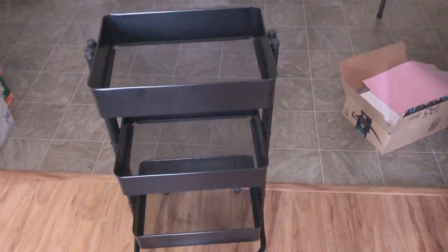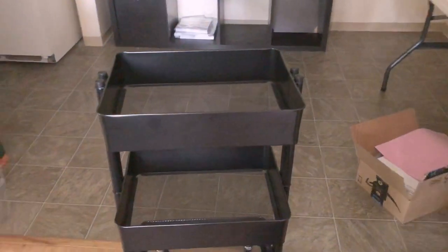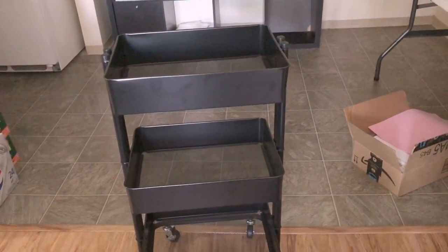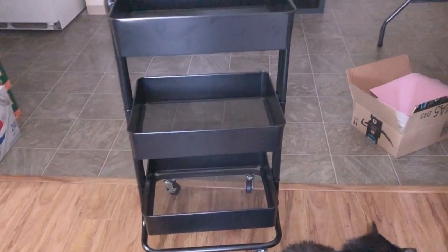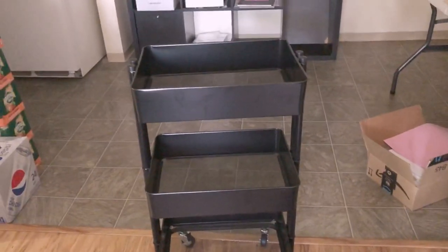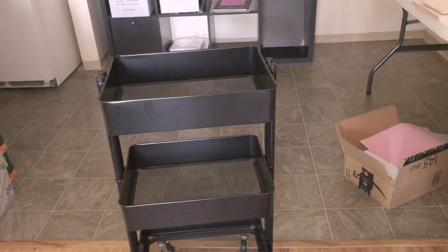Happy Friday, guys. So I put together this cart from Michael's — there's the cat, she's been very interested in it. And yeah, it turned out really good. It was really easy to put together. I'm kind of nervous about the other cart, but I should be able to do it. I'm excited to fill this with stuff. In the bottom I'm going to have my oil painting stuff because it's kind of heavy, and then I'm not sure what I'm going to have in the top — maybe some pens, paints, and stuff that usually clogs up my art desk.